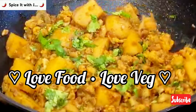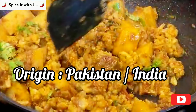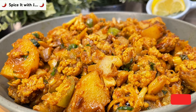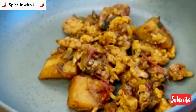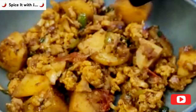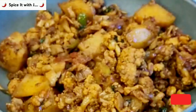Dear friends, welcome to the channel. Today I have brought you a very special recipe from India and Pakistan called Aloo Gobi. In our recipe today we will discover secrets as how to make potatoes and cauliflower in a perfect way. Our recipe today is very quick and instant and you will have your cauliflower and potatoes ready in 25 minutes. Watch the video till the end.